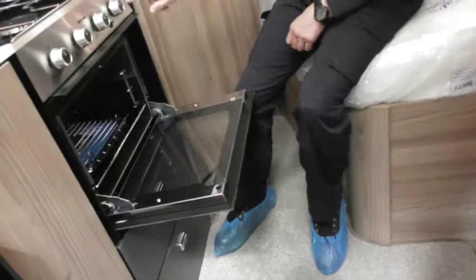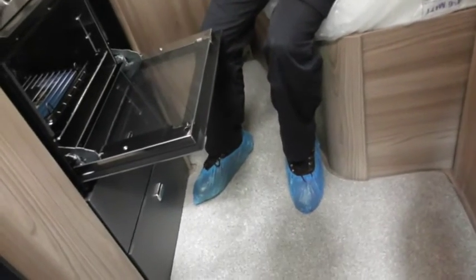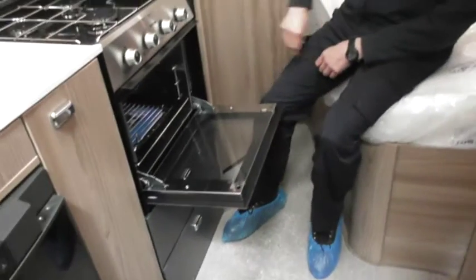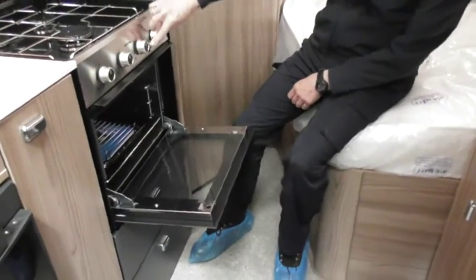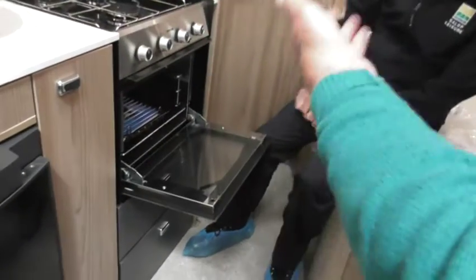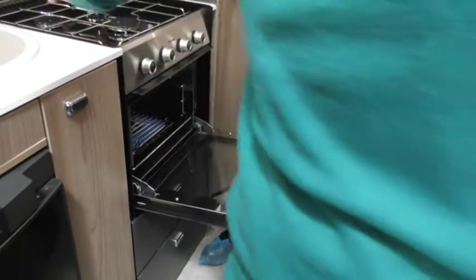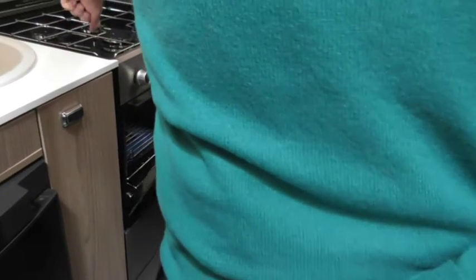The only slight difference you've probably got is a combined oven and grill. So that's the only difference - you've got one controller, you've got an oven on one side so you haven't got the opportunity to use a grill and an oven at the same time. It's either one or the other. Your caravan had a separate grill and oven.